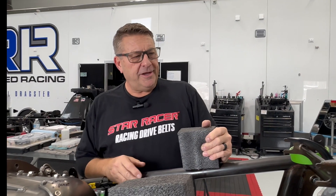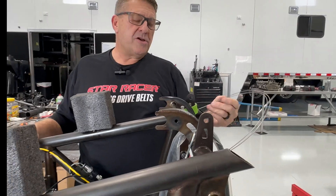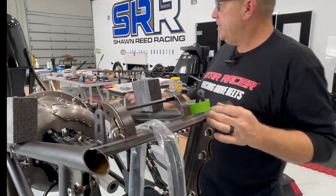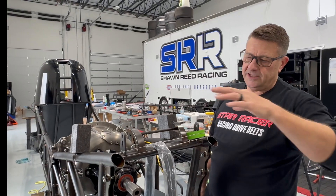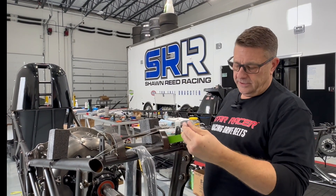We've already run the parachute cables through the chassis, through the top rail, and they come out by the driver. There's a lever up front, and we'll get these all set to size once we get the wing on it and know how long to make the cables.